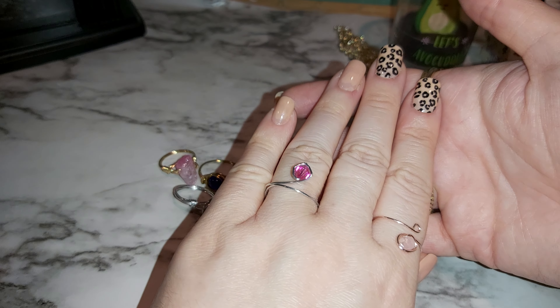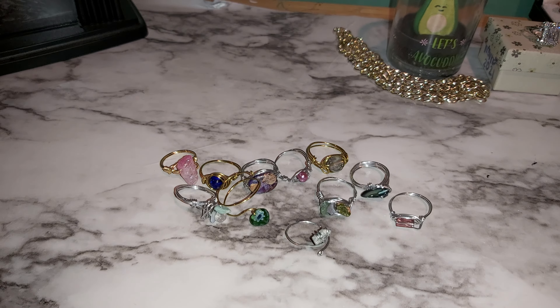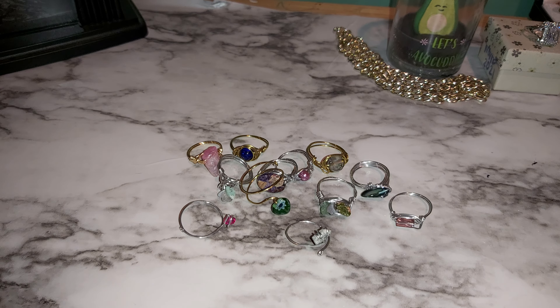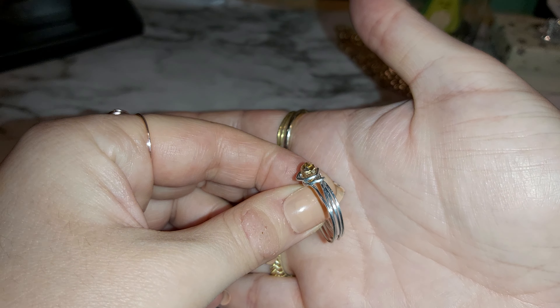Silver wire wrap pink one — the bicone bead. That kind of goes with this color too but it's a little brighter.